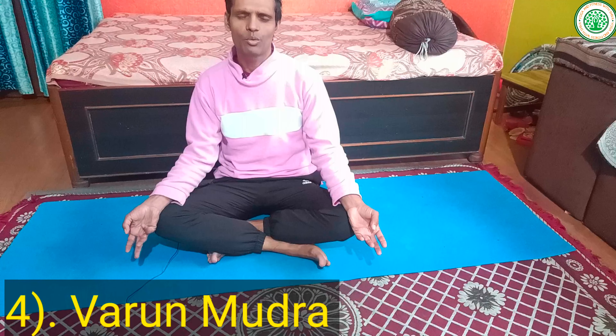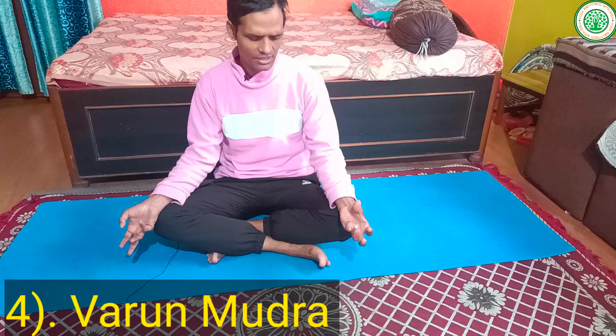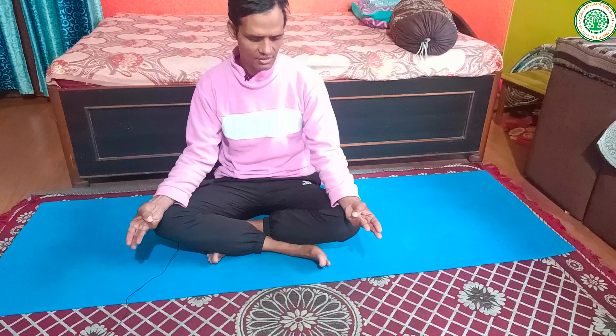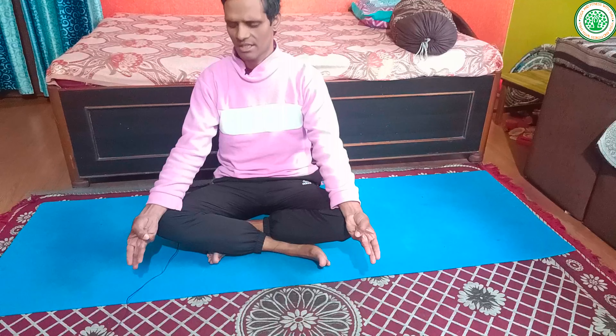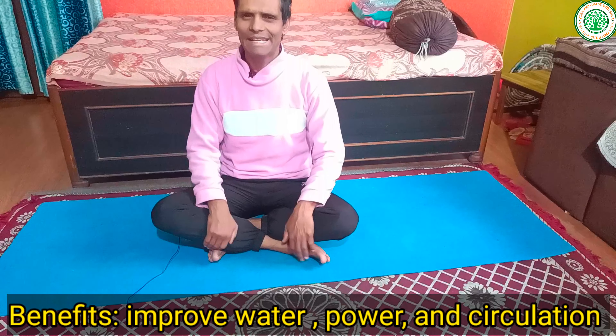The fourth mudra is Varun Mudra. We all know that Varun means water or Jal. Bring your little finger close to your thumb finger and press gently. This is called Varun Mudra. You can hold this posture while meditating in Sukhasana, Padmasana, or Vajrasana — preferably Sukhasana.